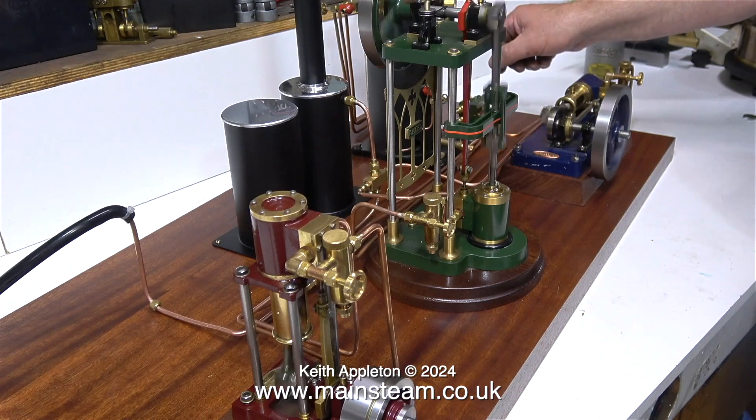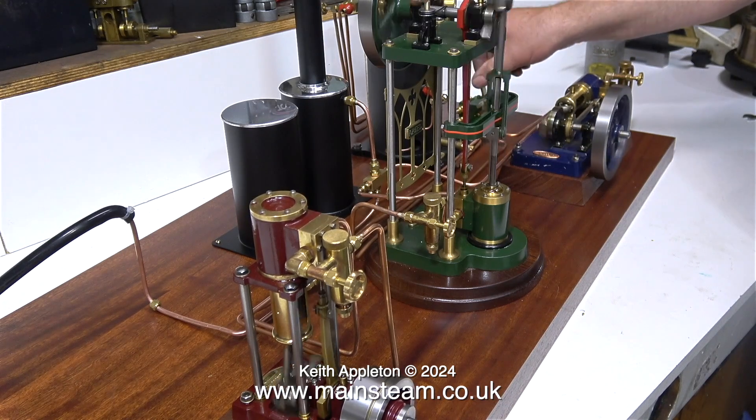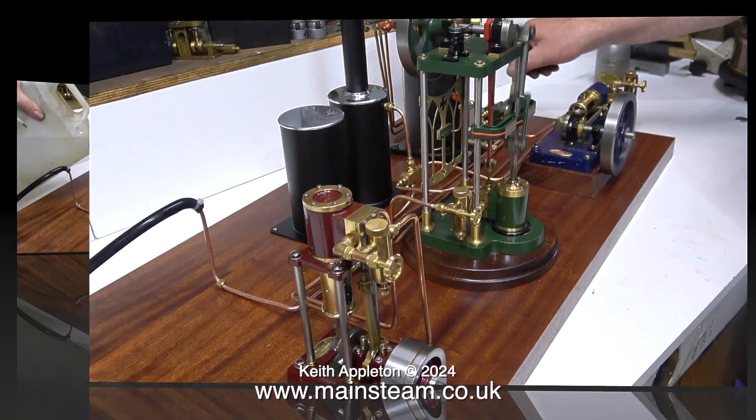All of my copper pipe runs do not leak. This red vertical engine, named after the Egyptian goddess Isis, needs the piston rod repacking because it's leaking water a bit.